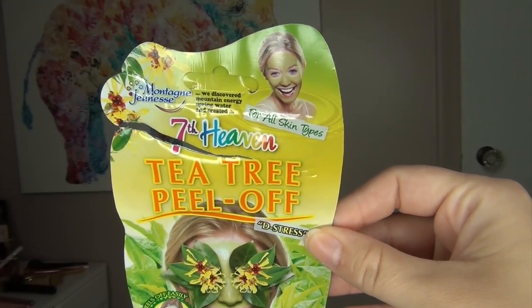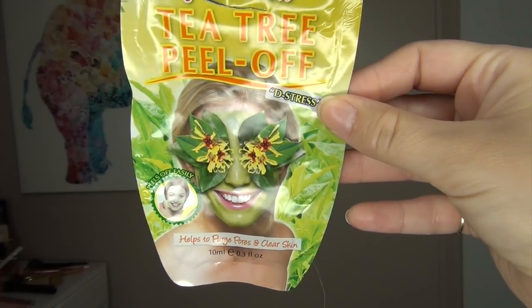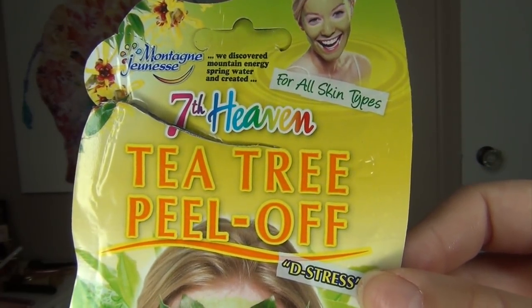The next item was my favorite — I loved this. I brought it to Florida with me. It's the 7th Heaven Tea Tree Peel-Off De-Stress Mask, which helps purge pores and clear skin. This is the only peel-off mask I've found that doesn't rip my skin. I do have drier skin in winter and typically peel-off masks dry so much that when I peel them off, my skin turns red. This one — no matter how long I let it dry — was so gentle pulling off. Gentle on my pores, gentle in my T-zone.